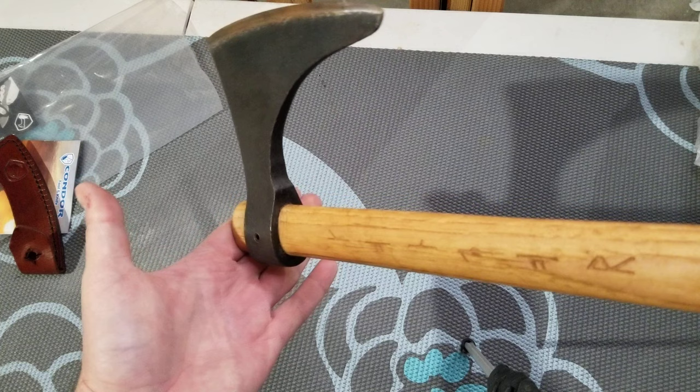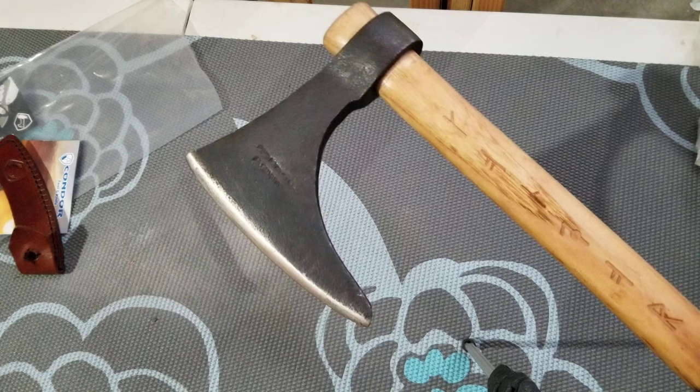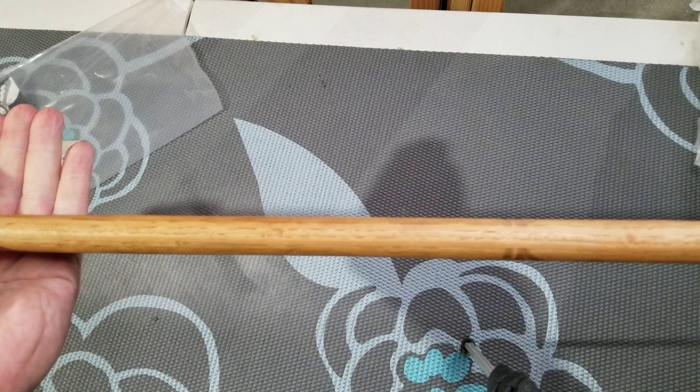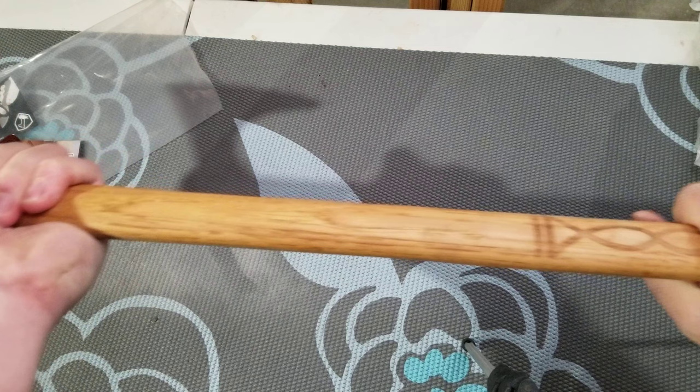So this is the Condor Valhalla axe. I've seen a performance video on it and it seems to perform quite well. The head is a little heavier than the Cold Steel one, but not anything too crazy. Looks like a very serviceable axe. The shaft is a little thinner than most I've seen — you can see how it really gets thin in one direction — but it does feel pretty good in hand.